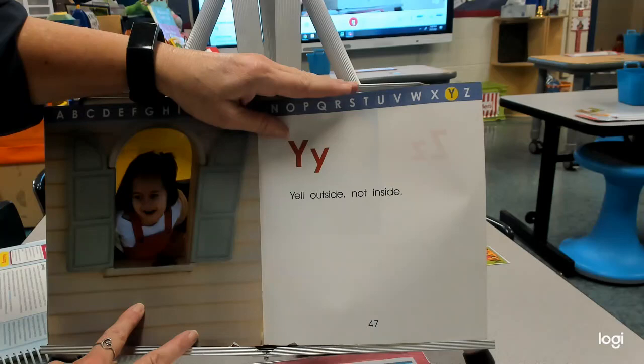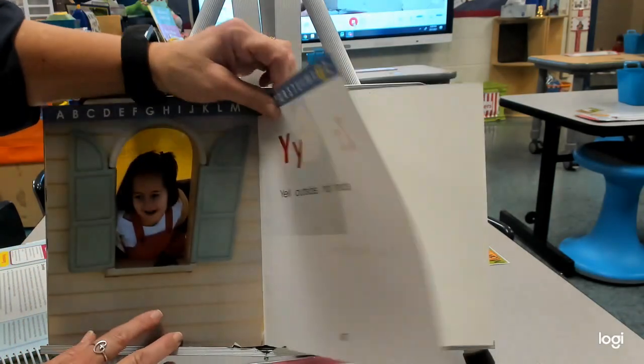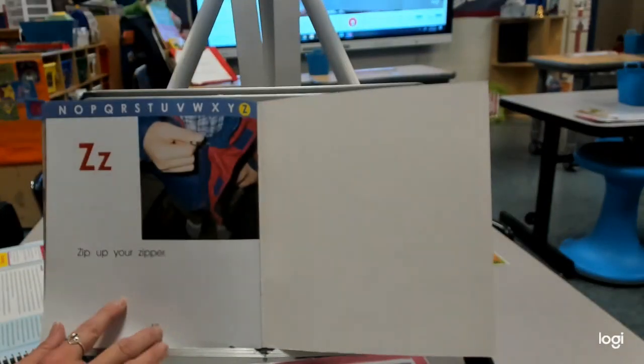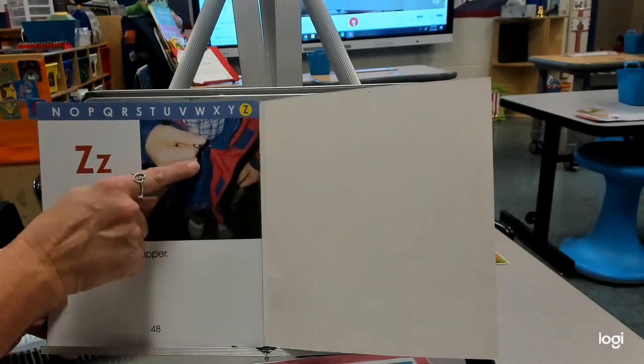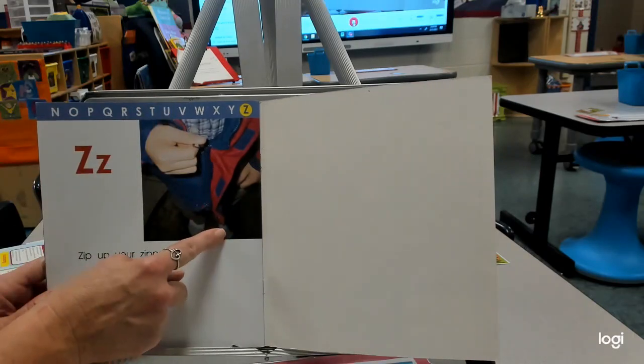Y — yell outside, not inside. And look, we even have windows to open up so we can yell outside. Z — zip up your zipper. I love that little tool to help us — it sure does make things harder when that falls off.